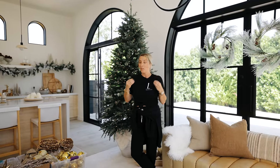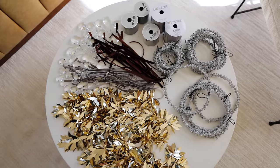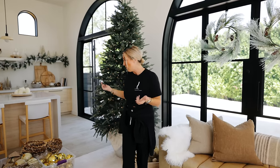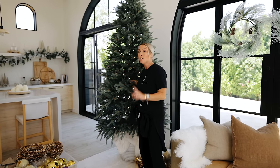What really makes a tree stand out and creates depth is different shapes, different sizes, different textures, and a ton of stuff. If you think you have enough stuff for your tree and you really want that maximalist look, go buy more. I probably have, by quick math, 25 different pieces going on this tree, and I'm going to start with the biggest and largest ornaments first, placing them closest to the actual trunk and base of the tree.